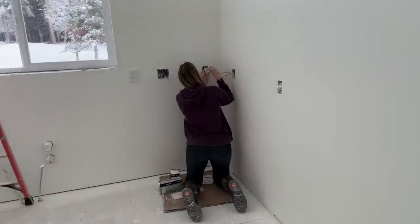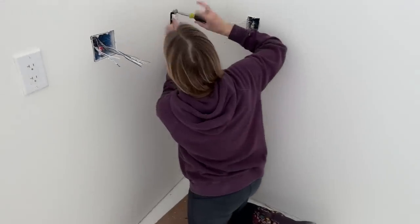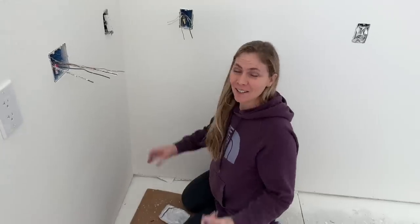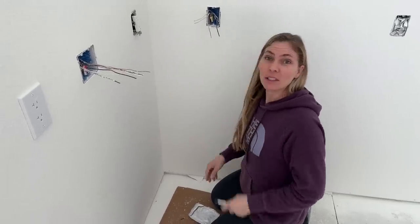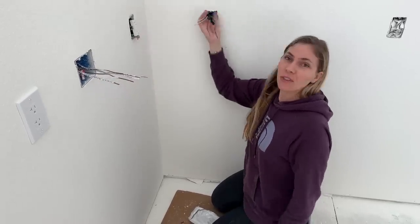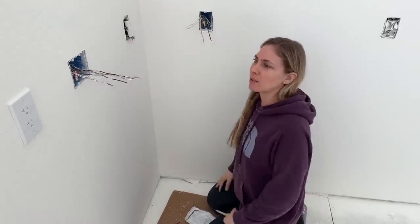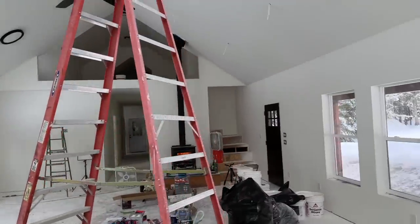Now she's working right here in the corner. Her hands are feeling pretty beat up — these wires are so thick, it takes a lot of muscles. These right here are the lights we're putting over the sink.